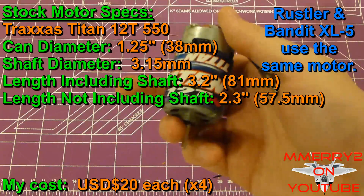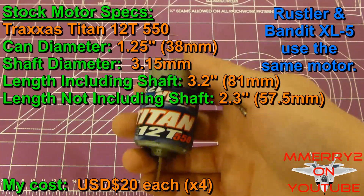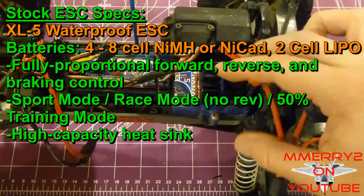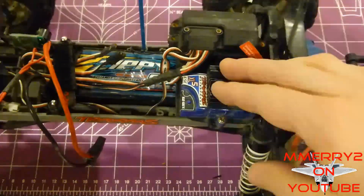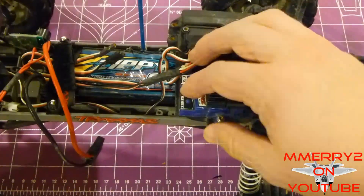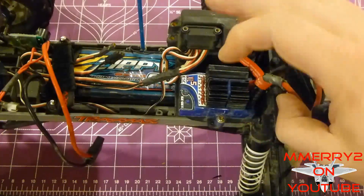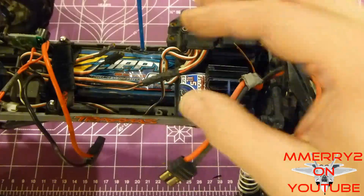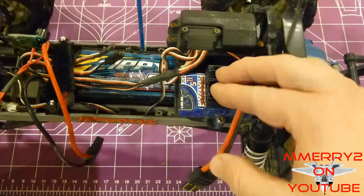Let's quickly talk about the stock motor that came with the Stampede — it's a Titan 12-turn 550 motor. I'll throw the specs on screen. This is the stock ESC, called the XL5. The motor, ESC, servo, and the unit are all touted to be waterproof, and through a lot of testing I found that was mostly true. The new motor and ESC I bought are not waterproof. Traxxas claims with the stock XL5 setup, correct gearing, and the right battery you can achieve 30 mph — I was only ever seeing about 23 mph realistically.